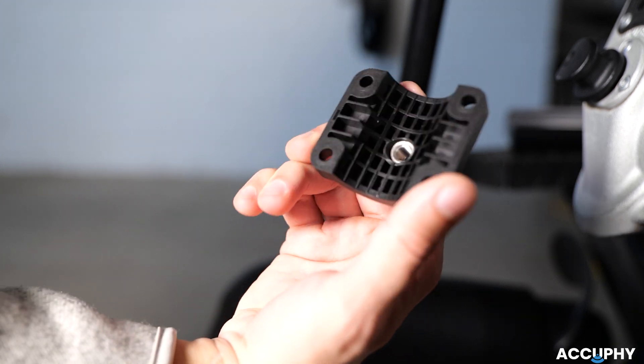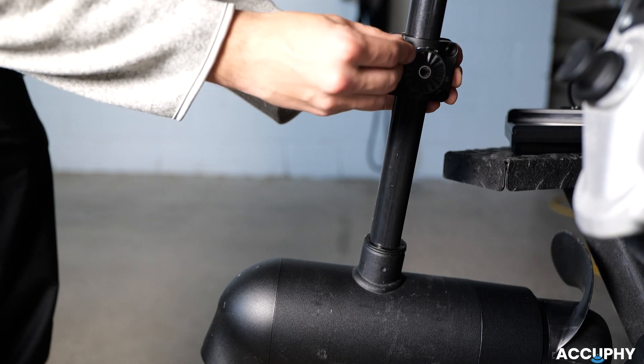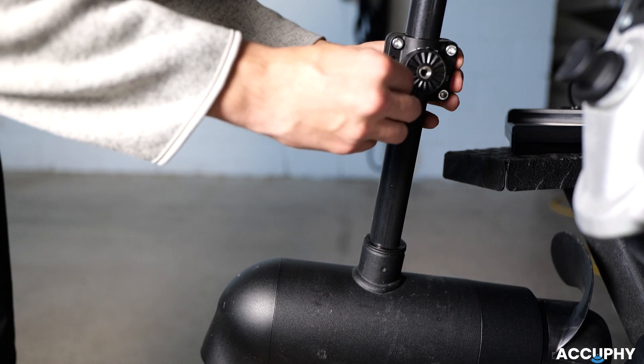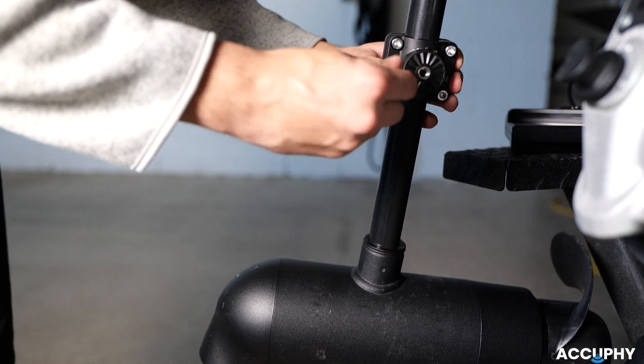Next, make sure to align the bracket, ensuring the letter A and the arrow are pointing upwards. Secure the shaft mount bracket around the shaft. Insert the bolts into the bracket and tighten them using an M5 hex wrench. The bracket should sit snugly around the shaft without movement.